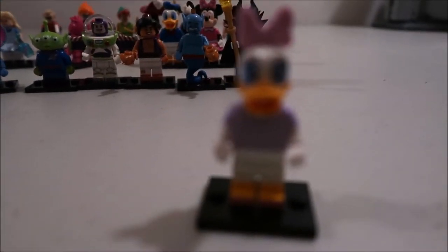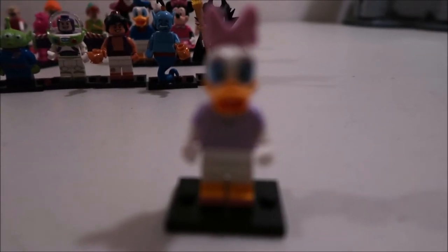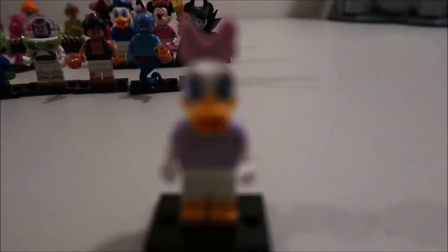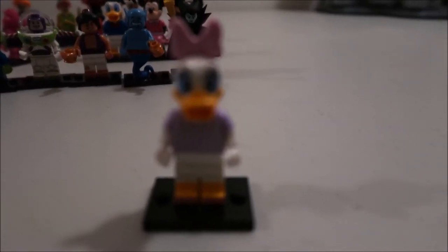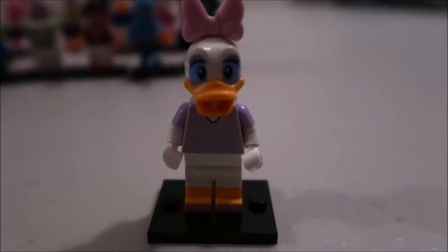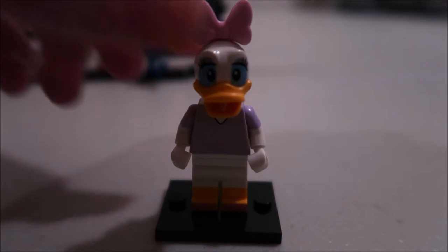This tail is like a rubber material. Daisy — the one thing about Daisy is she's very plain. If you saw my review of Daisy with the castle, you would have seen that that Daisy has a lot more to her. Her purple shirt's a little plain compared to the other Daisy, but she still represents the character.